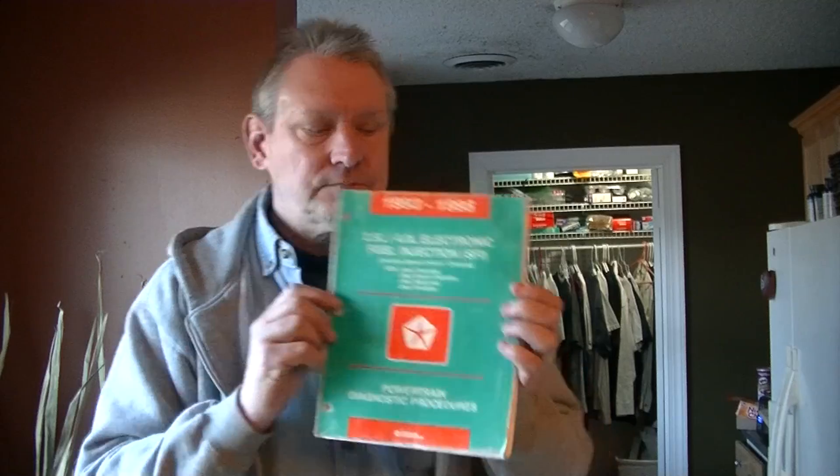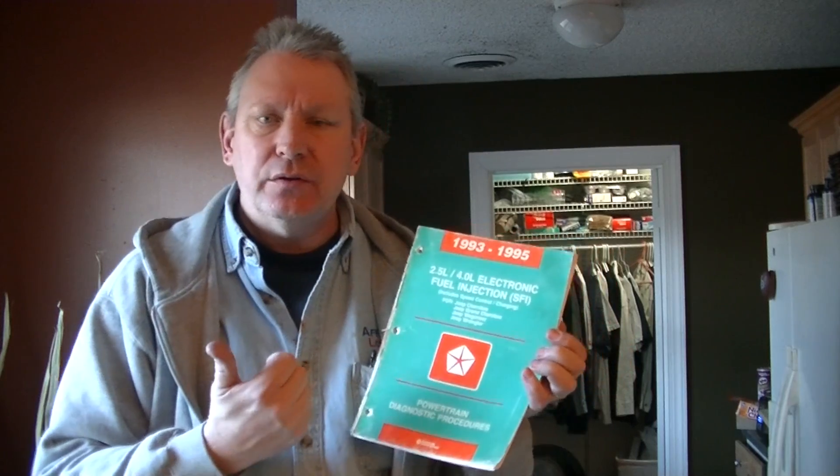One thing Chrysler did do is they produced a book for the YJs specifically — also the Cherokee, the Grand Cherokee, and the Wagoneer. It's this book right here: the powertrain diagnostic manual. If you're going to do any work on the computers, the injection, or anything else electronic on the vehicle, this book is invaluable for diagnosing and troubleshooting what could be wrong with this truck.